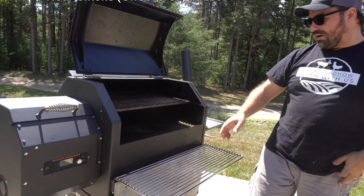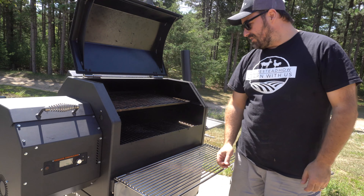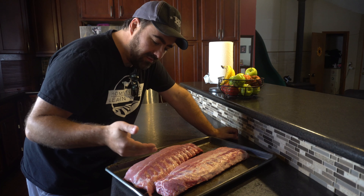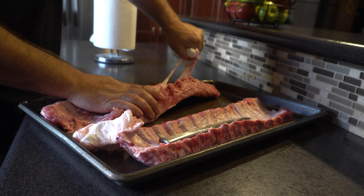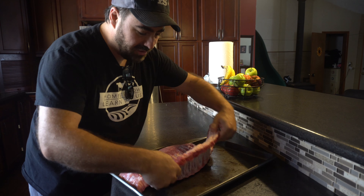I've got some pellets in the smoker and I just set it to 180 degrees. The first thing you want to do is take the membrane off the bottom of the ribs. I just did that — you stick a little butter knife under it, use some paper towel, and peel that up.